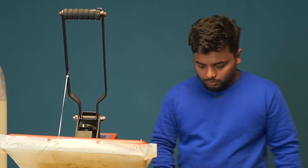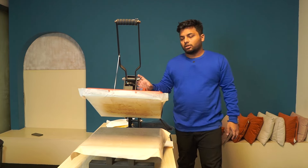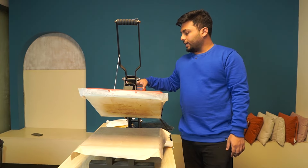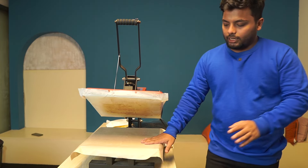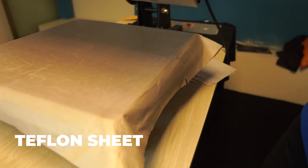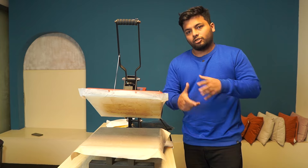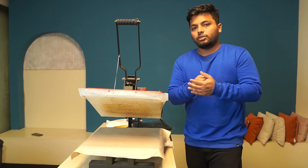First, we will turn on the heat press and connect it. We will use a Teflon Sheet. A Teflon Sheet is basically like a normal A4 paper, but this Teflon Sheet is heat-resistant.